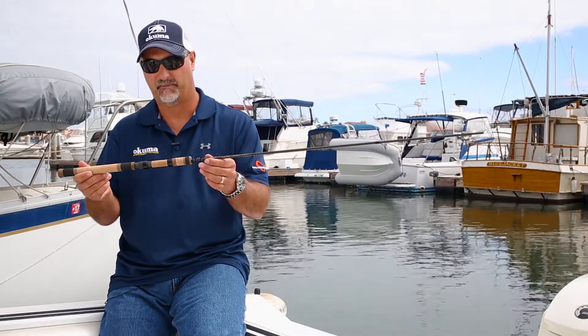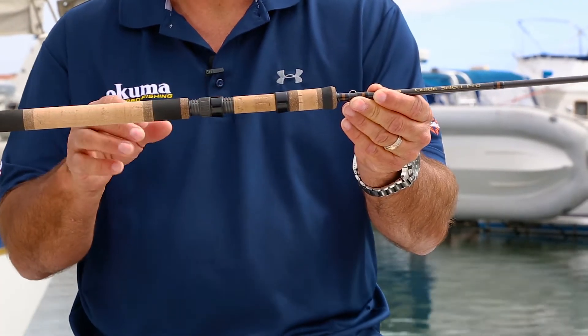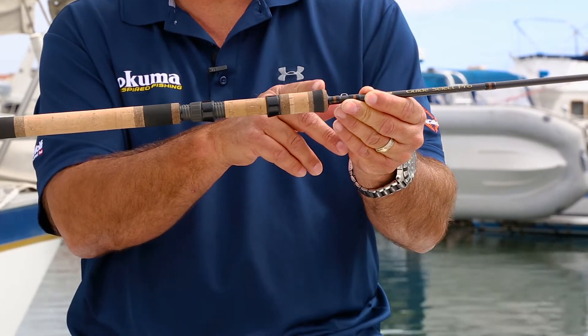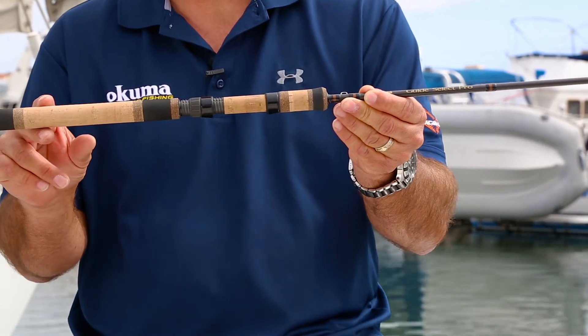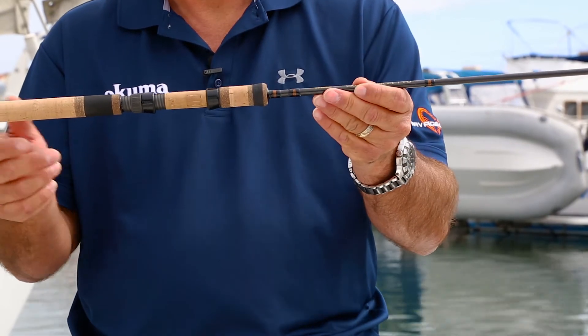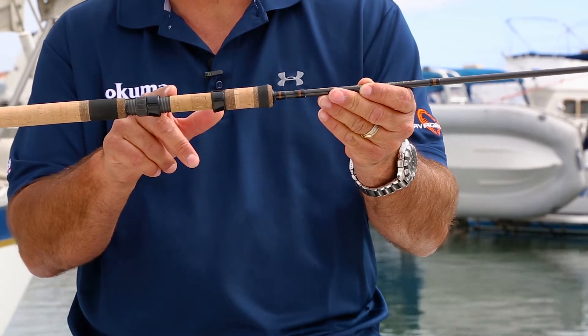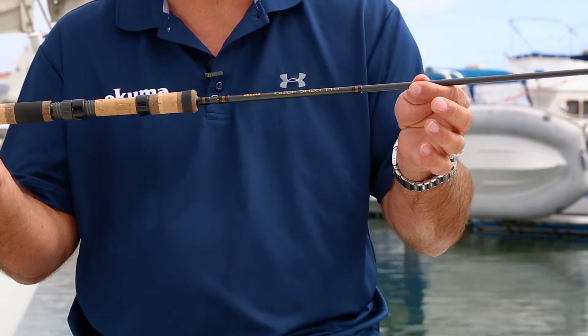As far as the handle configuration, both the foregrip and the rear grip have a custom inlay — it looks like a custom wrapped rod. You've got a little bit of EVA compressed cork as well as premium Grade A cork in both the butt and foregrip. On the reel seat, we're using premium Fuji reel seats that have the custom cork inlay — a really nice touch that gives it a real classic look.